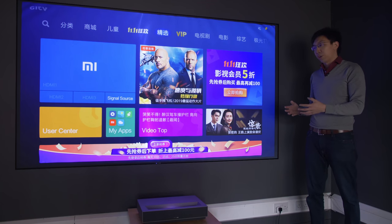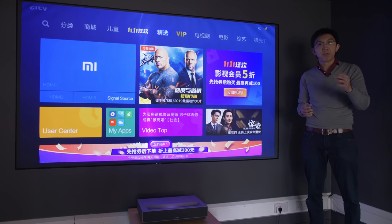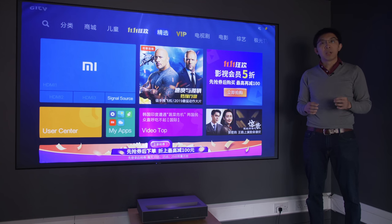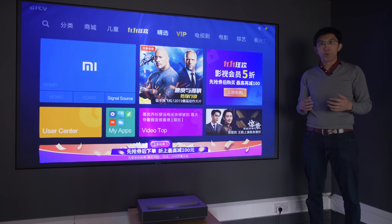Another season, another ultra short-throw projector. This time it's the FENGMI 4K Laser Projector, and in case you're wondering why I'm pronouncing FENGMI in that intonation, that's because it's the correct pronunciation in Mandarin. FENG means pig, MI means rice, so FENGMI means pig rice — such is the height of the company's ambitions.